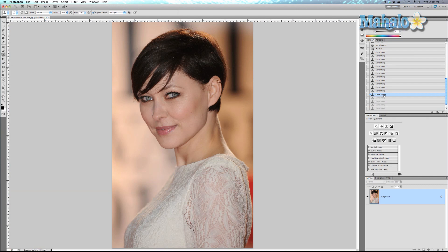It was somewhat helpful but it definitely takes a lot of work and patience. Those are just some basic techniques. If you have any other questions for Photoshop regarding touch-ups and enhancements, please send an email to request.mahalo.com, and please be sure to rate, comment, and subscribe.